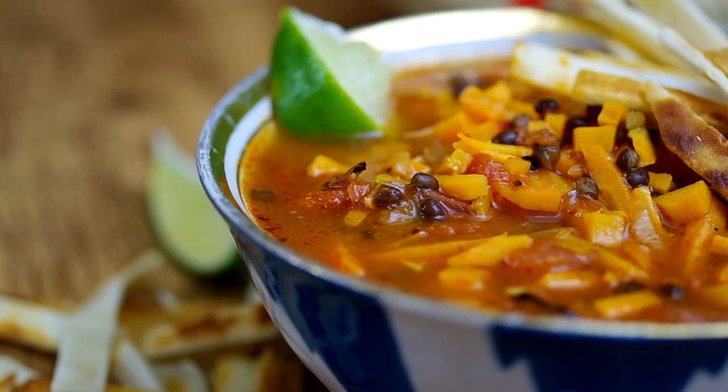Building flavor with onions, toasted cumin, and chipotle paste, we'll stack carrots, sweet potato, and lentils for a hearty and ridiculously flavorful vegan soup.